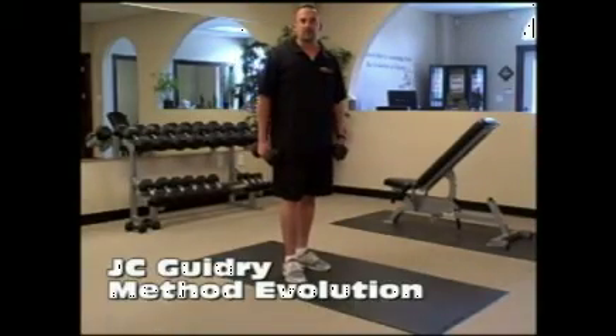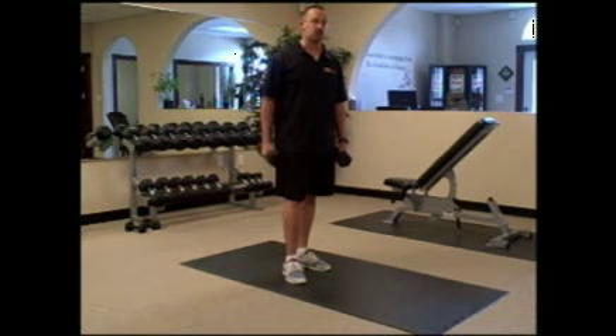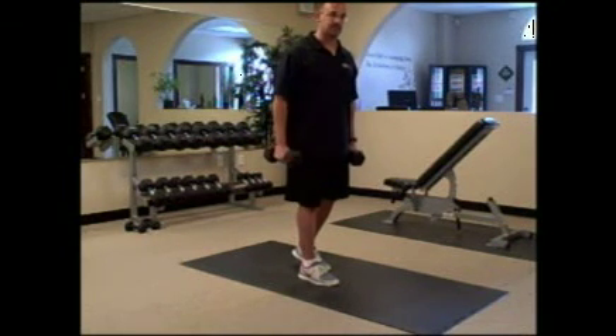Hello, it's Jason Guidry here from Methodevolution. Today I have for you a great exercise that focuses on your rear glutes as well as your hamstrings. This movement involves a pair of dumbbells — you don't need to go that heavy, but something moderate to light moderate.